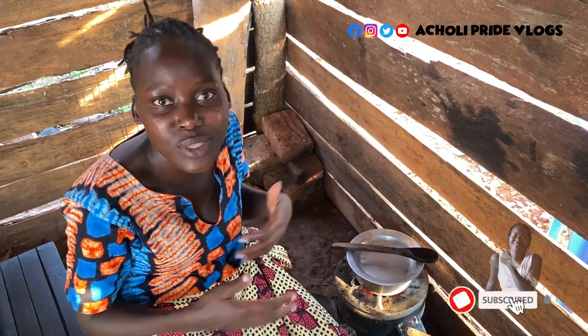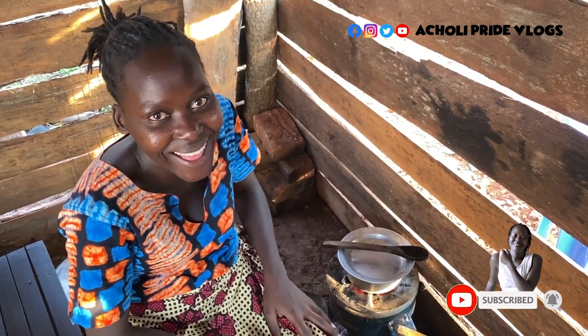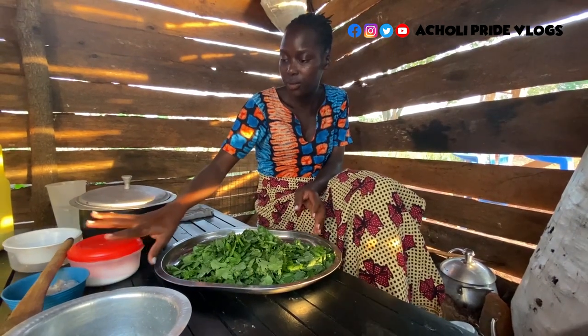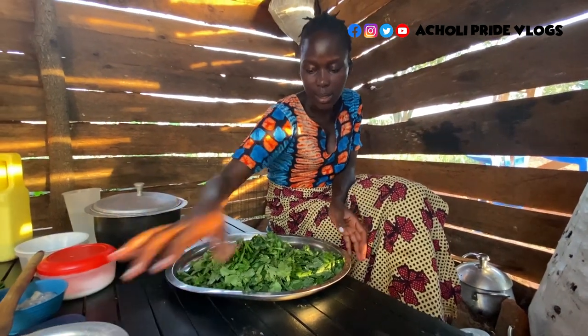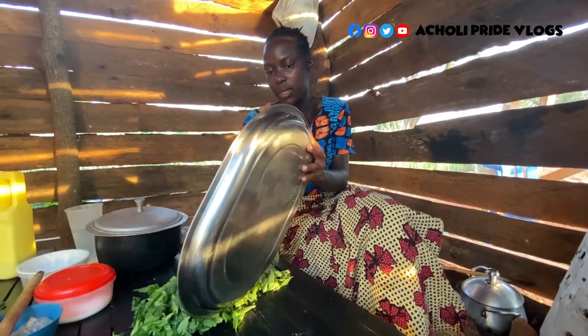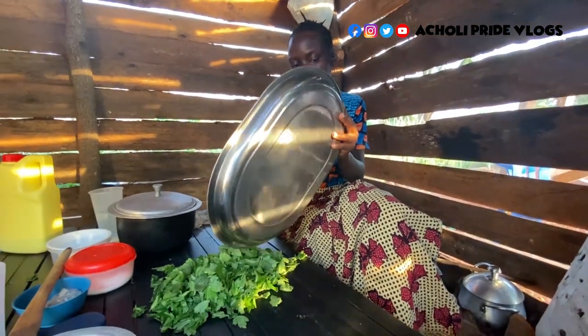Peanut butter will be here. Come back. So guys, as the silver fish is getting ready, let me be cleaning this. There's a possibility of it having some soil particles. In fact, let me just clean it on the table — it's more comfortable here.